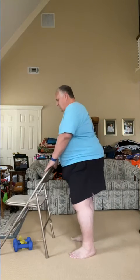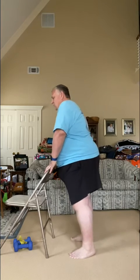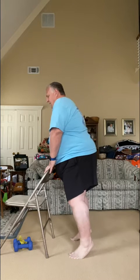Now we're going up and down on those toes — ten, nine, eight, seven, six, five, four, three, two. Hold it up for five, four, three, two, one. Turn to work on knee lifts — bring these legs up as high as we can, working on range of motion. Ten, nine, eight, seven, six, five — raise them up as high as you can. Two, one — excellent job.